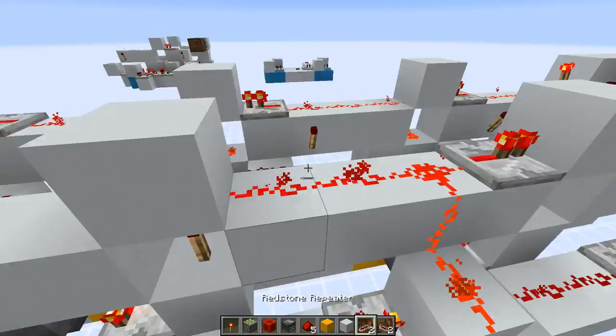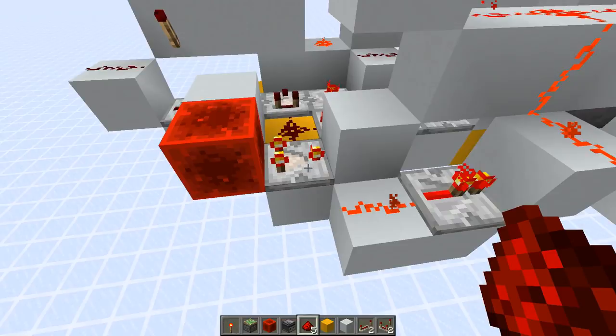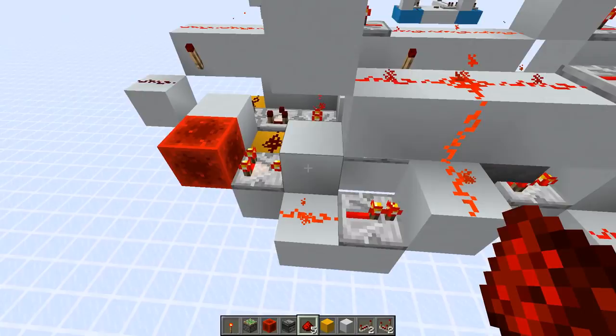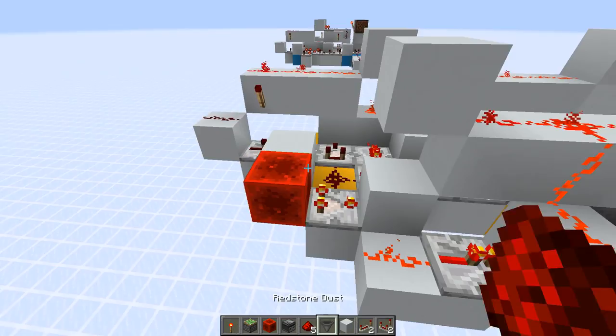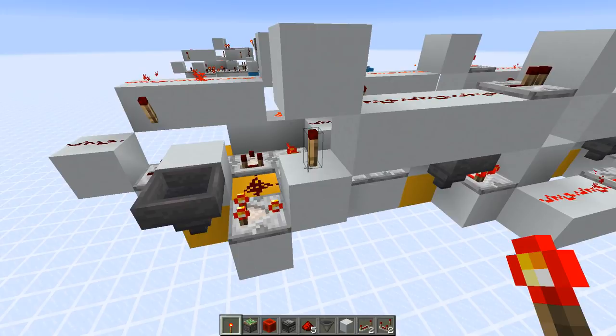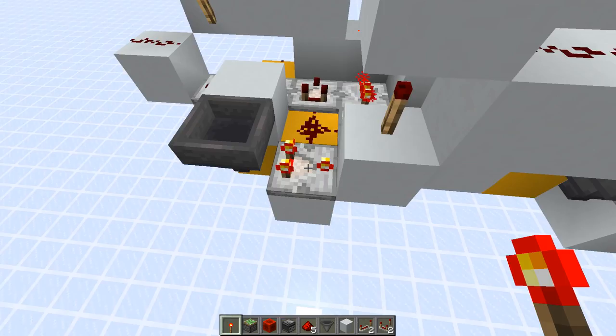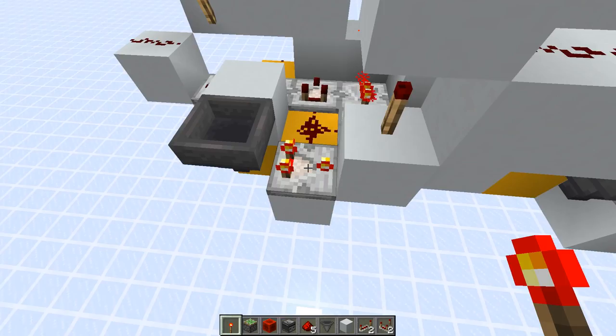For signal strength 15 — the yellow one — just put a full power source at the back of the comparator pointing into a block, then add redstone dust output, a repeater, go up and over. The logic is: only if you have 15 does this comparator turn off, which means this line also turns off. For signal strength 0, you only need the torch here. The logic is: if we don't have any input, this would be on, which turns the torch off. Any other signal strength from 1 to 15 turns off the comparator, and the torch will be turned on. And that's how you encode the system.